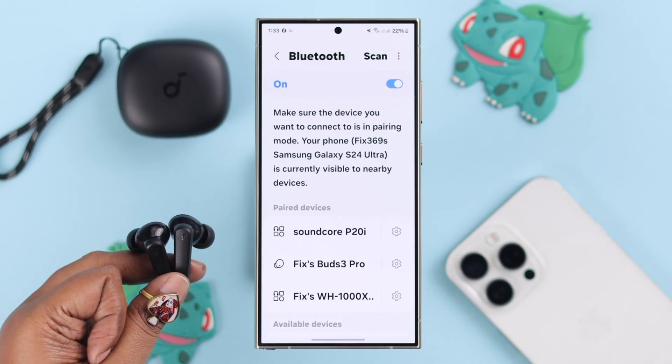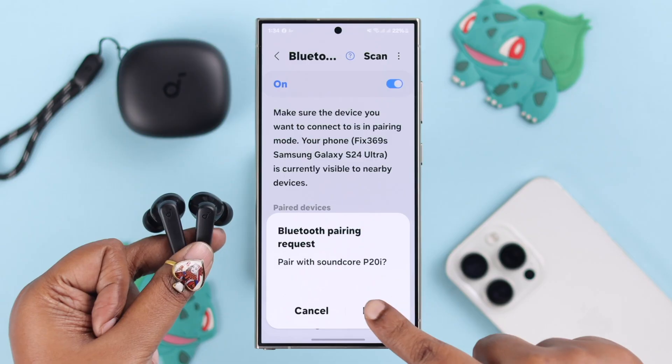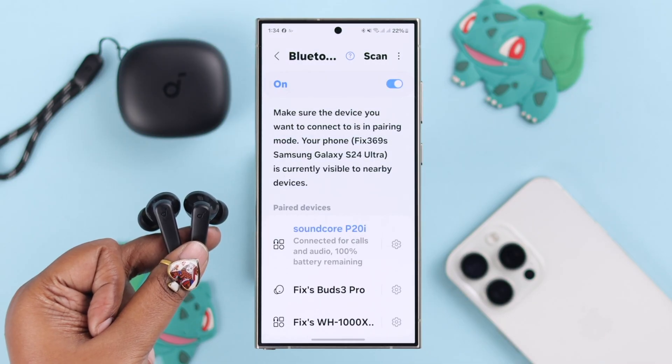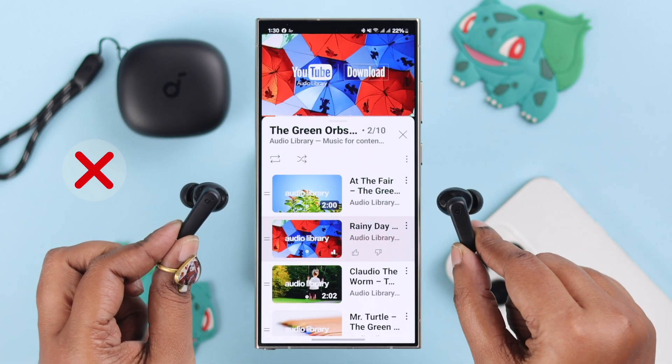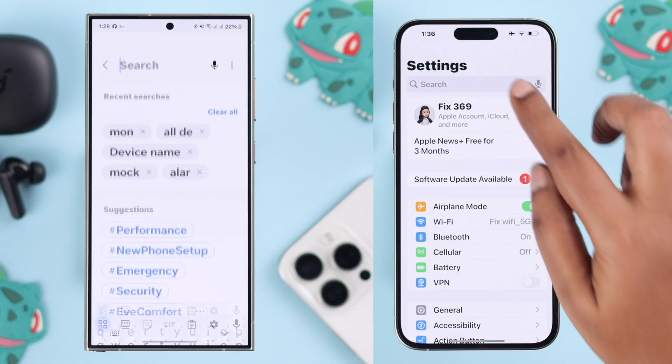If you still face the same problem, go to your Bluetooth settings and unpair or forget your earbuds. Then put them into pairing mode and re-pair them fresh with your device.